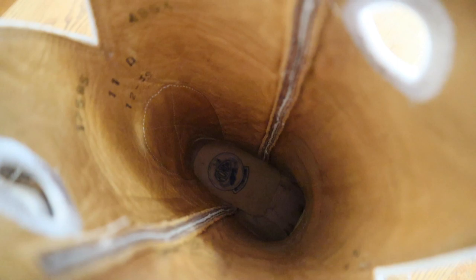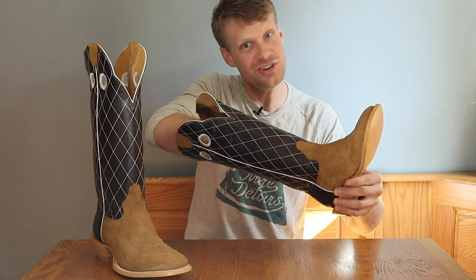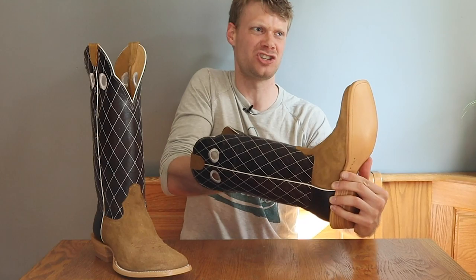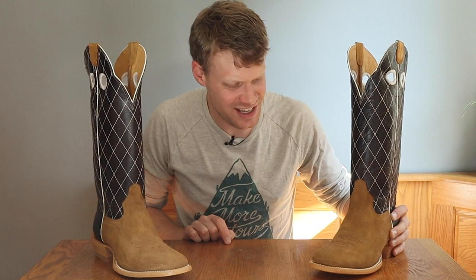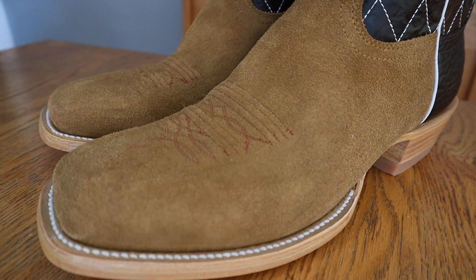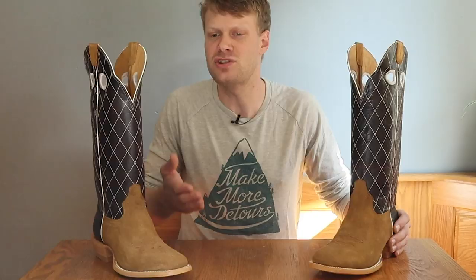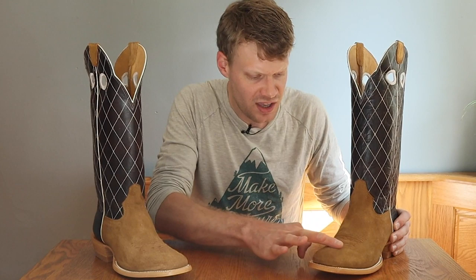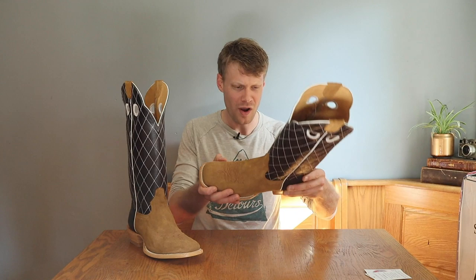Let's take a look on the inside. As with many other Hondos, we have a leather lined boot — really nice leather. Hard leather insoles as well, which I prefer. That leather inside is super soft too. One other thing that really draws my attention to this boot is the red toe stitching. Usually you see white or black, something that matches the boot. But this is red toe bug stitching. I like that. This is a beautiful boot — it feels solid too.